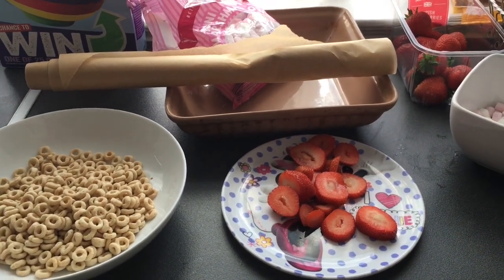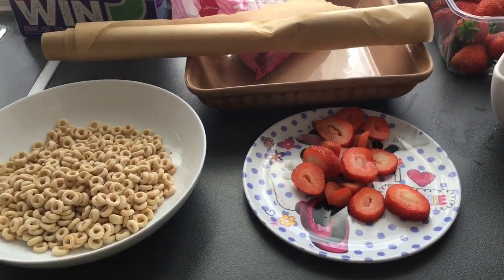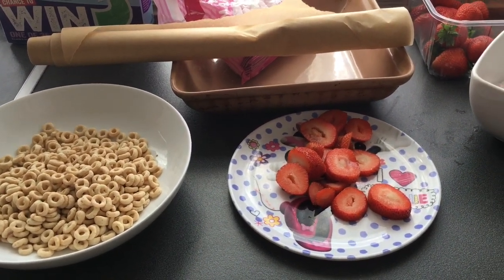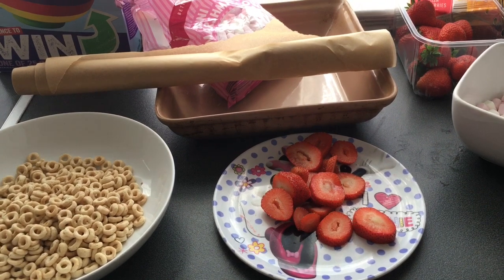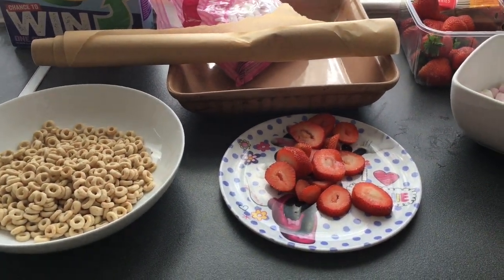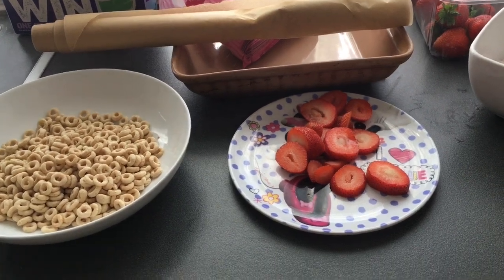I've come up with another little idea. This is going to be an attempt, because I've never tried it before, at making some sort of jammy dodger. That's what I've decided it's going to look like. Whether it comes out like that or not, I don't know, but we shall see.